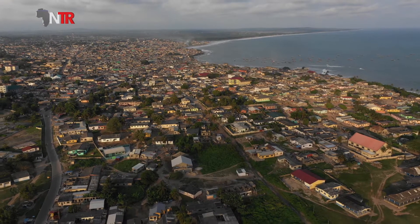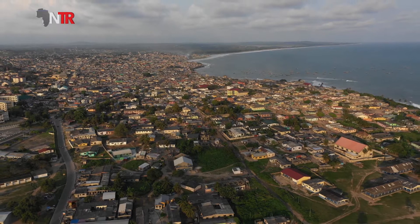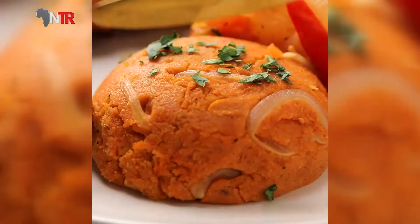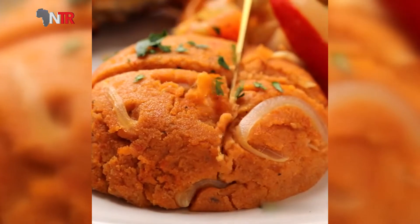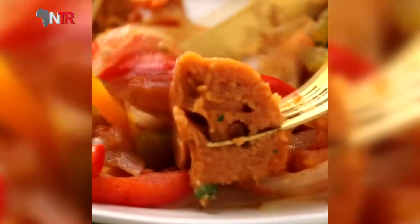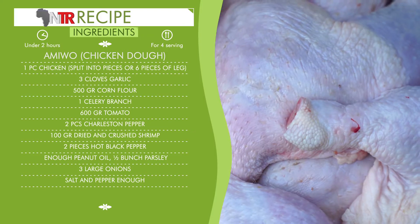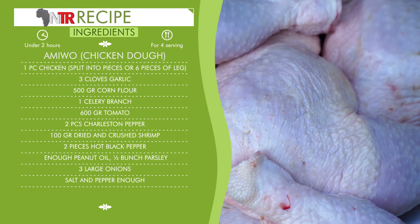Dear NTR TV viewers, we are on your screens again with recipes from western sub-Saharan cuisine. Today we have prepared a chicken corn dough recipe for you. First, let's give the list of ingredients with the amount, then let's get to the cooking. Amiwo chicken dough from Benin — quantity: chicken, one piece split into pieces or six pieces.